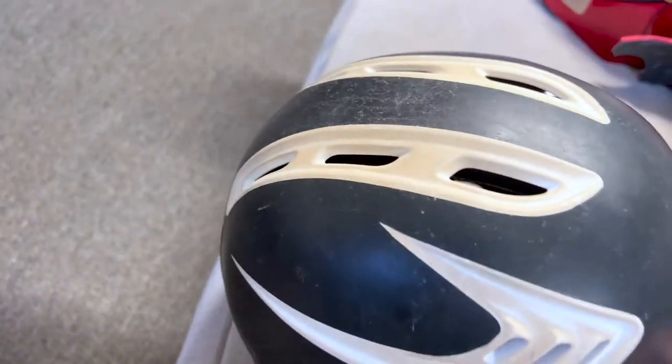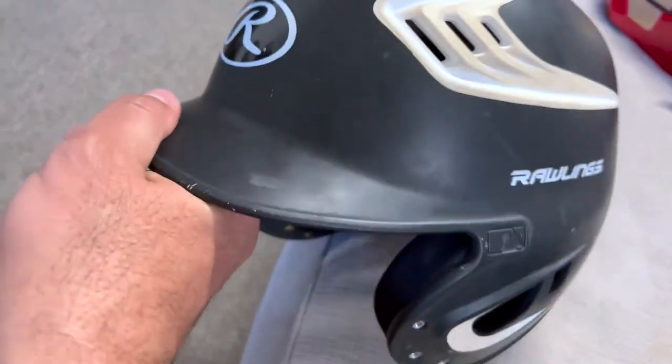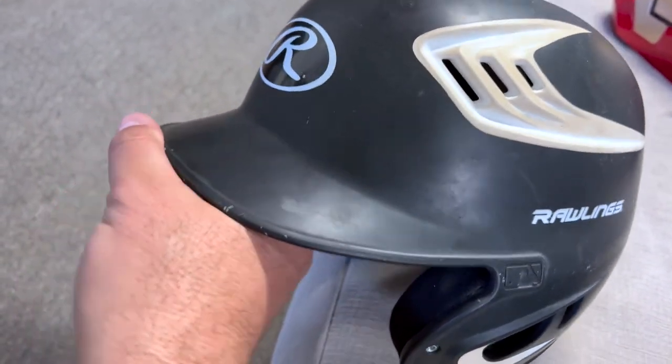Sliding, playing multiple leagues. He was in AA, single A, now he's in AAA. We absolutely love this helmet. Highly, highly recommend.